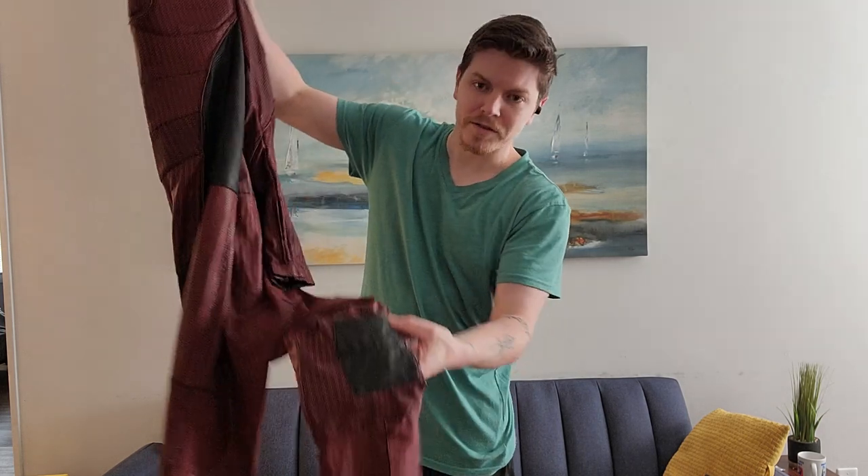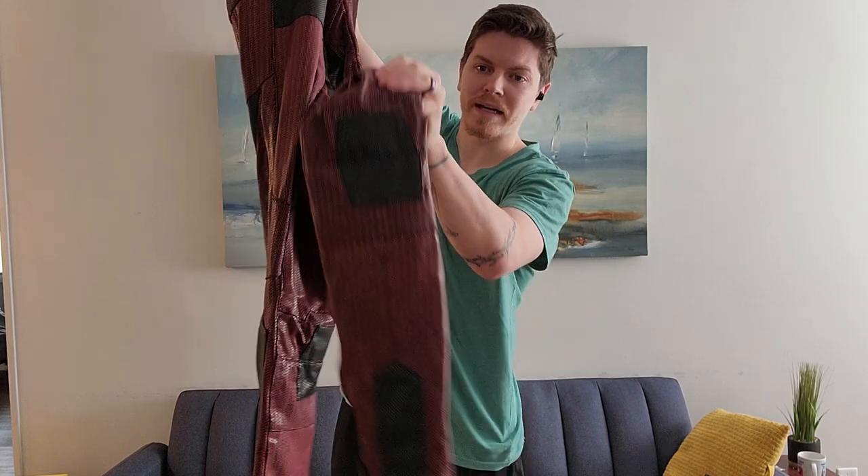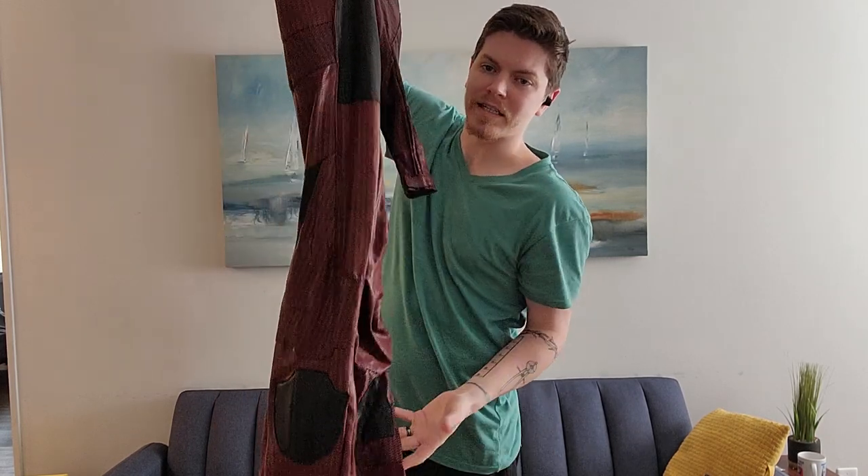It breathes easy. I was warm, but I wasn't burning up — it was great. The legs down here also have padding and everything. Just look at that detail.